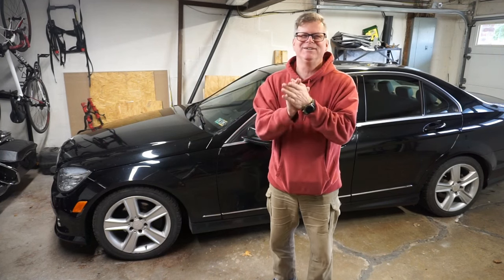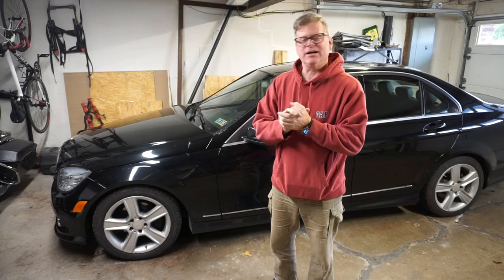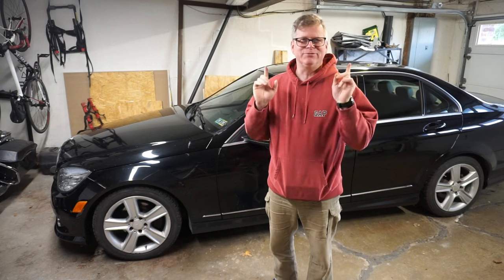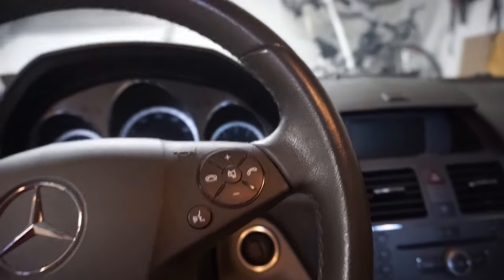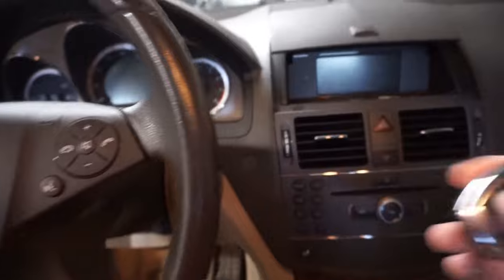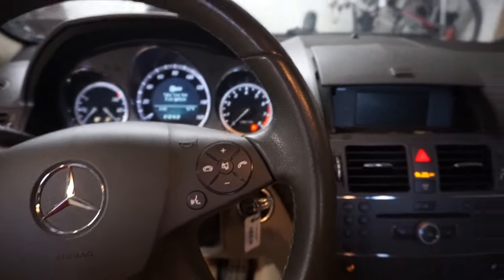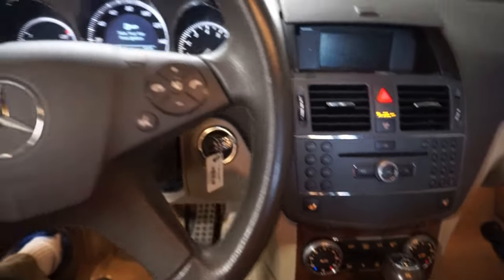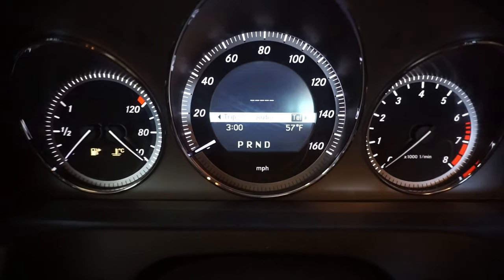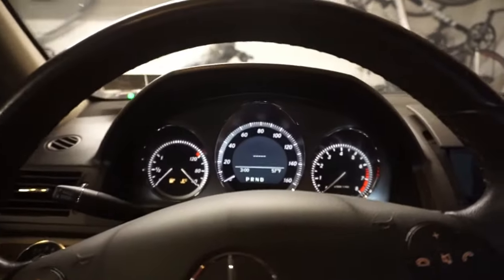Welcome back YouTube. As you can see I'm in front of my car again — I got another car project. Things keep breaking on it so I keep fixing them. This video is about my radio quitting. I put the key in, turn it on, and no radio. Scroll through the menus — nothing for audio, just a blank telephone, nothing, no radio.